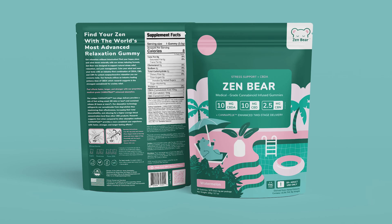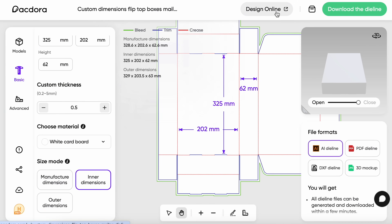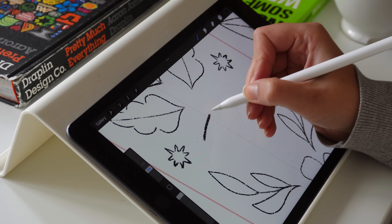If you want to create packaging design that looks like this, but you feel really unsure how to use die lines, today we're going to demystify how to go from a sketch to a finished printed packaging design.